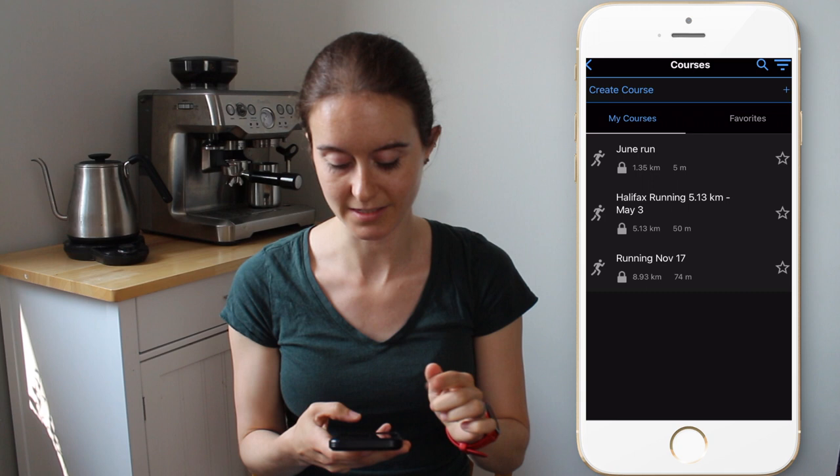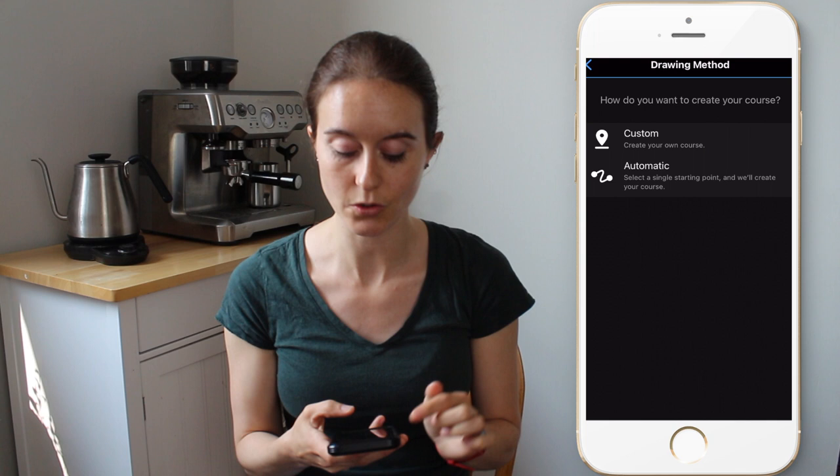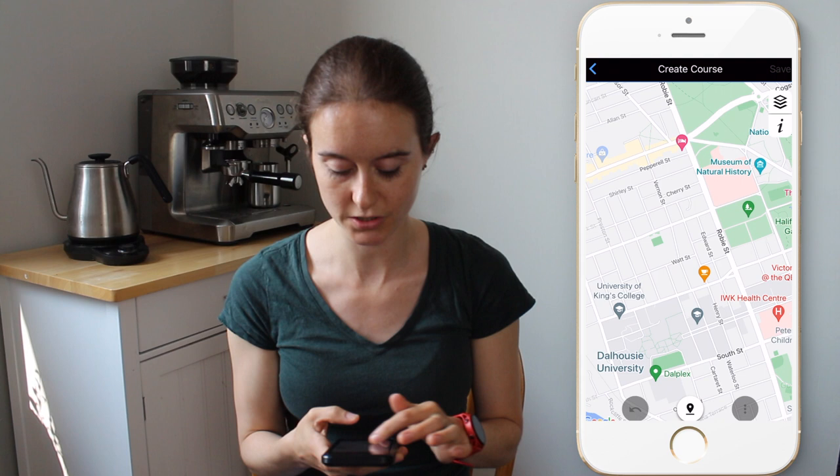I'm going to show you how to program courses on the app on your phone and on the computer, as they're slightly different. Open the Garmin Connect app and go to "More" at the bottom, same as doing workouts. Go to "Training and Planning," then instead of Workouts, click "Courses." You can see courses I've already created. Click "Create Course" — it can be road cycling, hiking, and more — but we're going to do Running. Then it can create one for you or do a custom, and we're going to do custom.